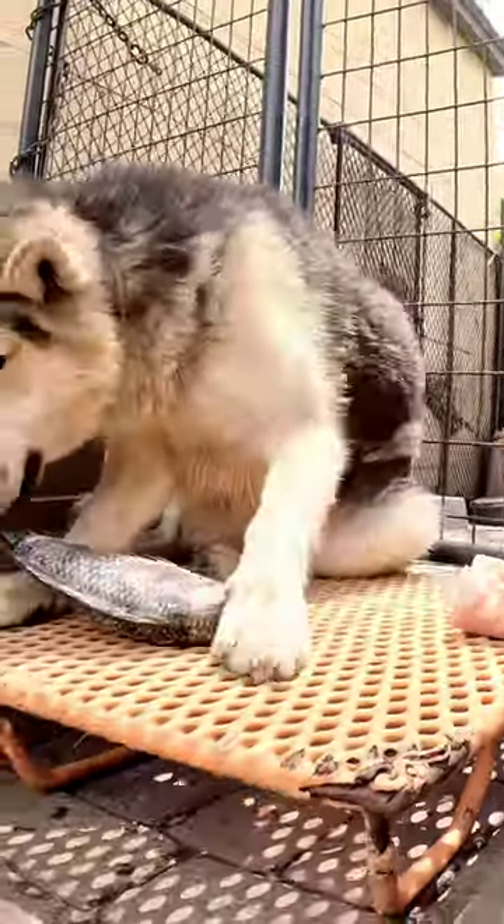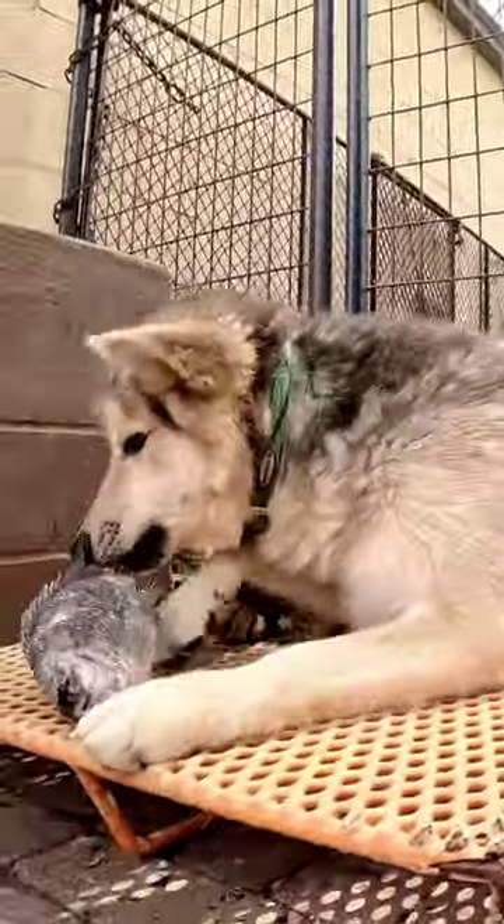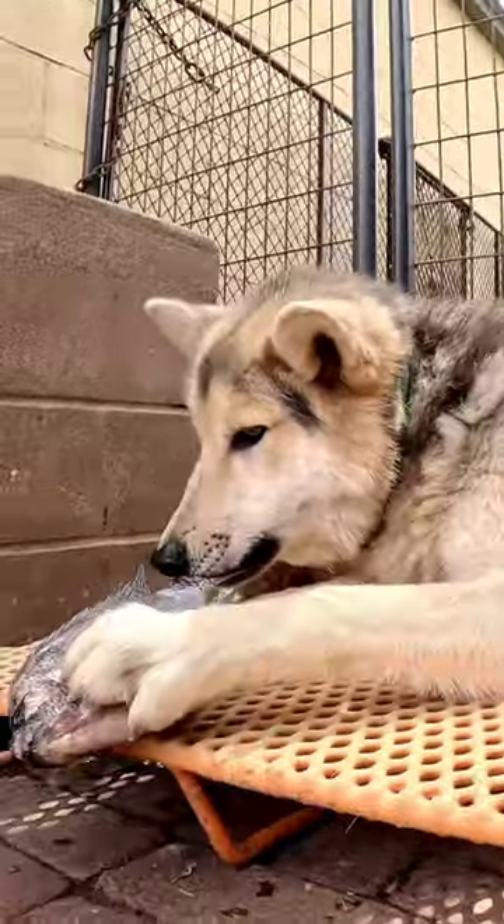Raw bones won't do that, but you do want to make sure your dog's chewing the bone up well enough, as chewing is the first stage of digestion.